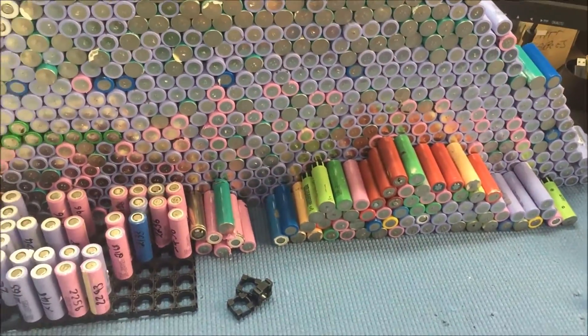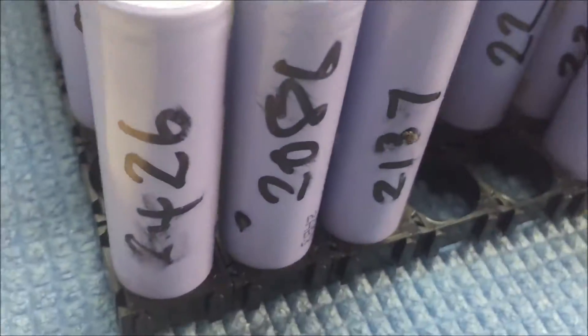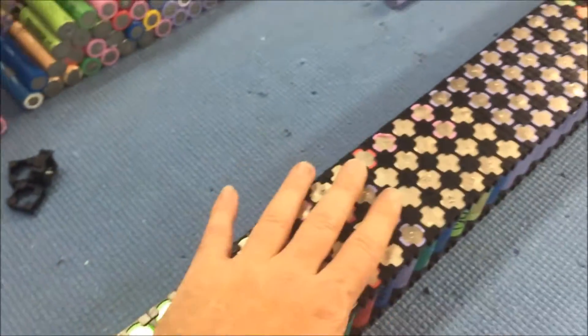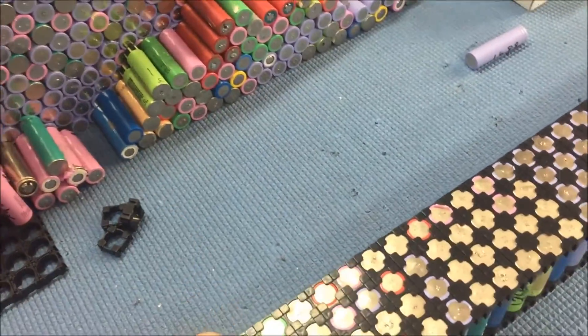So that's where I am with the project at the moment — 950 cells out of the required 1120. A large majority of them are testing over 2000 milliamps, so I'm basing my calculations on 2000 milliamps. Some are lower, some are higher, but you're going to get that — it's a secondhand battery.